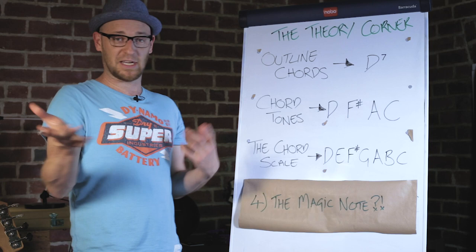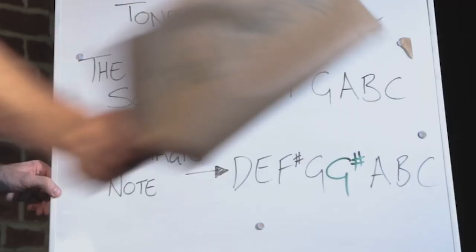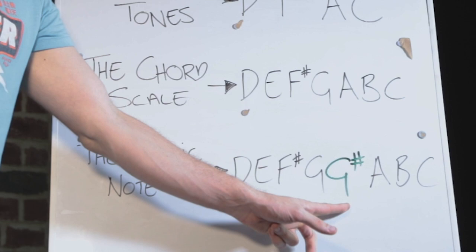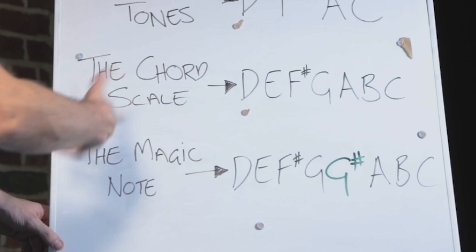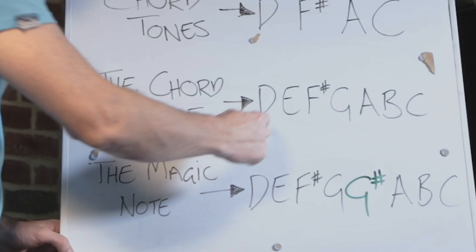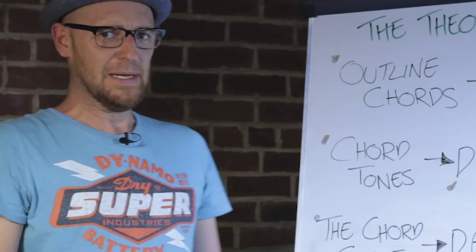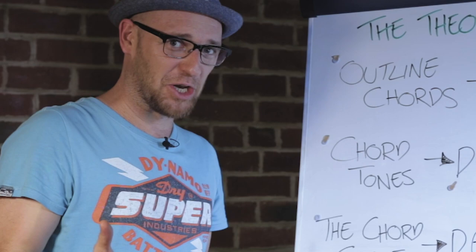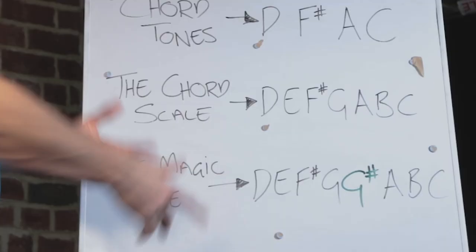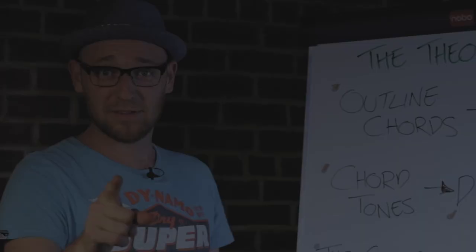And finally — the magic note, the note that today is all about. The magic note is the sharp five, which is G# in this instance. So we've taken the D Mixolydian mode and added in one more note, giving us eight notes total. But why would we even want to add a note to the Mixolydian? Isn't that enough? No, it isn't — let me grab my bass and show you exactly why.